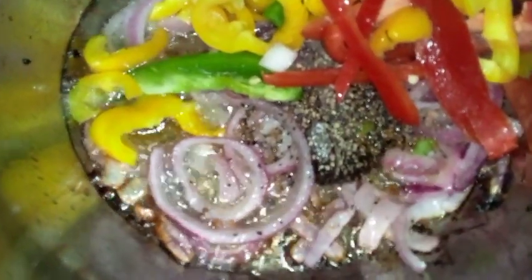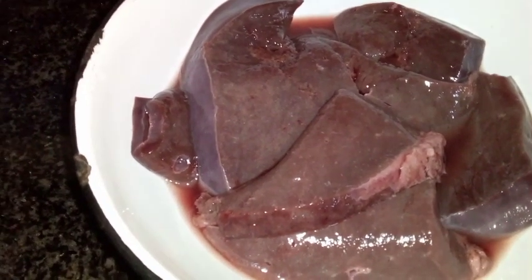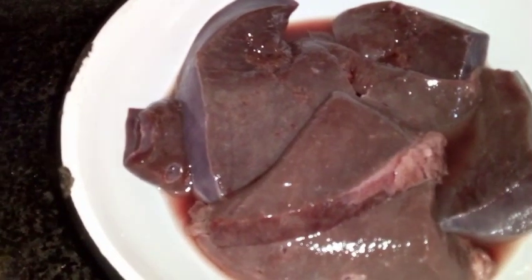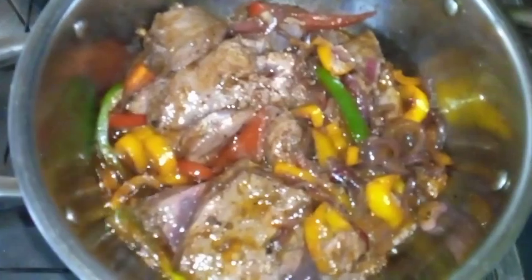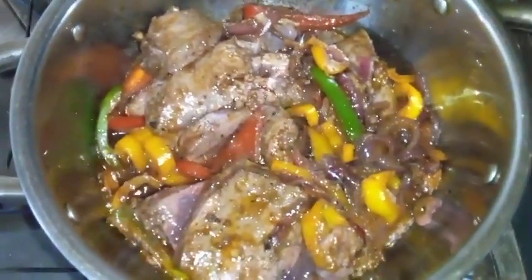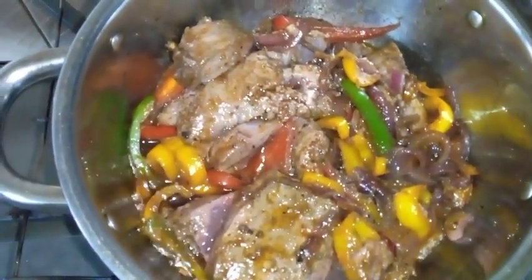I just put in black pepper on the ox liver. I normally put salt and pepper but today just black pepper. Here's the ox liver — look at that! And the peppers. I don't want it dry, this ox liver. It's gonna be ready now — another 10 minutes. I want it soft.